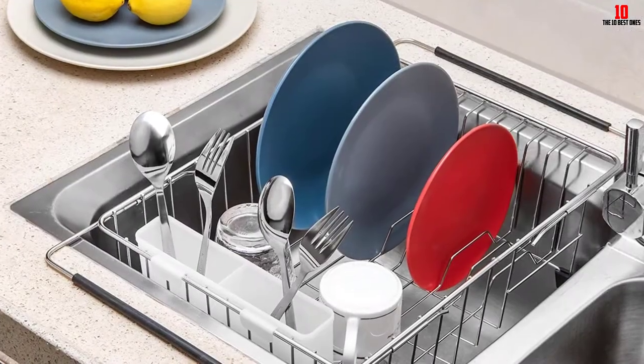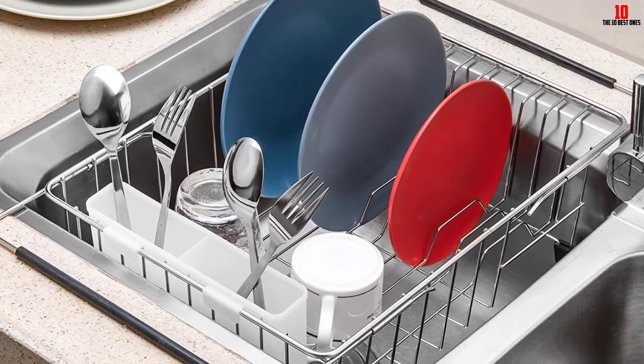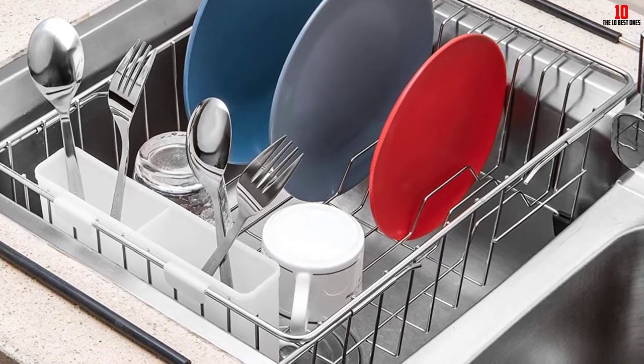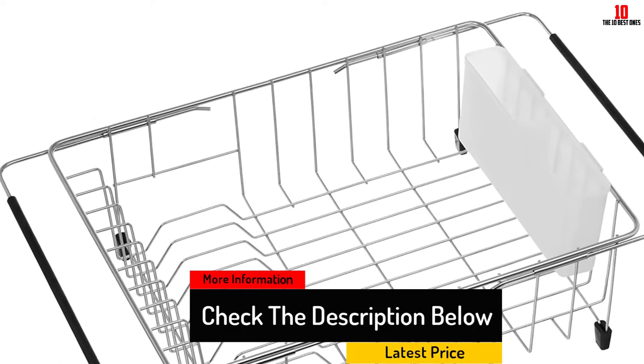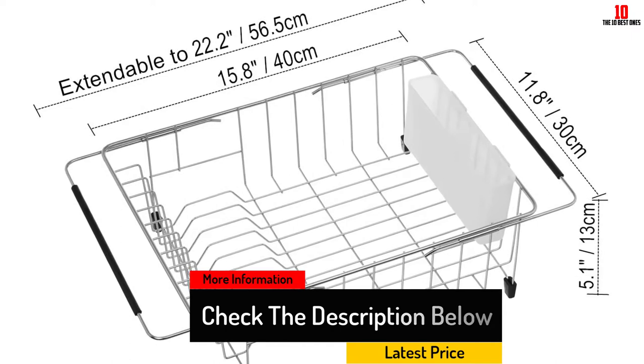The drying rack is available in three different colors and is constructed from tough stainless steel, which gives it durability and the ability to fight against rust. The underside of the rack features plastic feet, which means it's easy to switch between a hanging or sitting mount. This feature provides added versatility when it comes to drying your kitchenware.